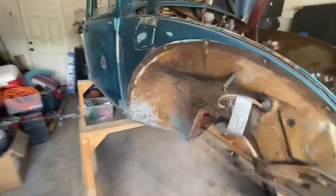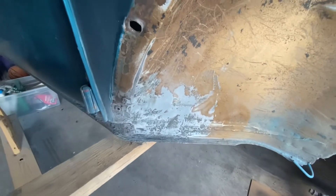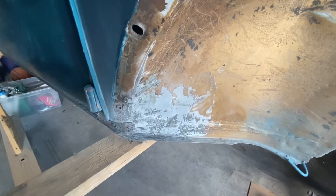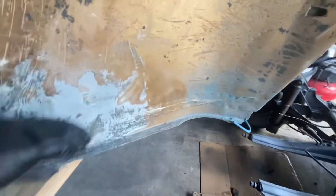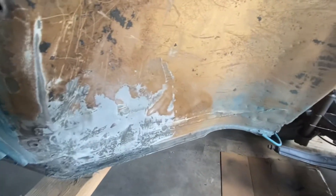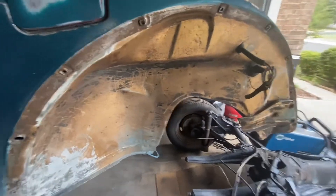We've been chipping away at some body work as well, trying to get this finished up. That way I can get the final mud on there — it's pretty smooth now, I just need to finish that up. Put the mud on there, clean this inner fender well up.